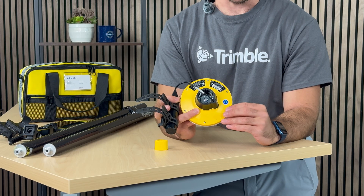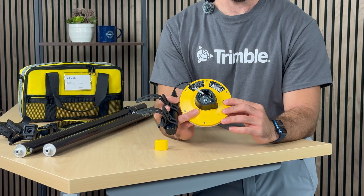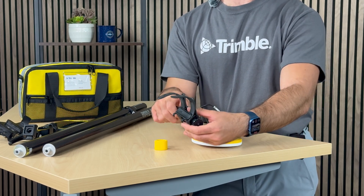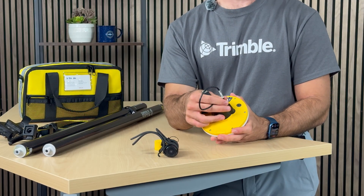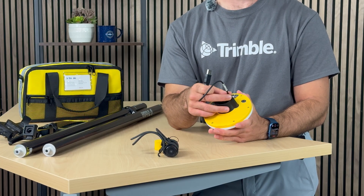To shut it off, all you do is hold the button for a couple of seconds, and just like that the DA2 has turned off. There is one important design note I would like to point out regarding the DA2, which I have personal experience with: sometimes this cable can come loose, or throughout the age of the device, this cable may come loose.